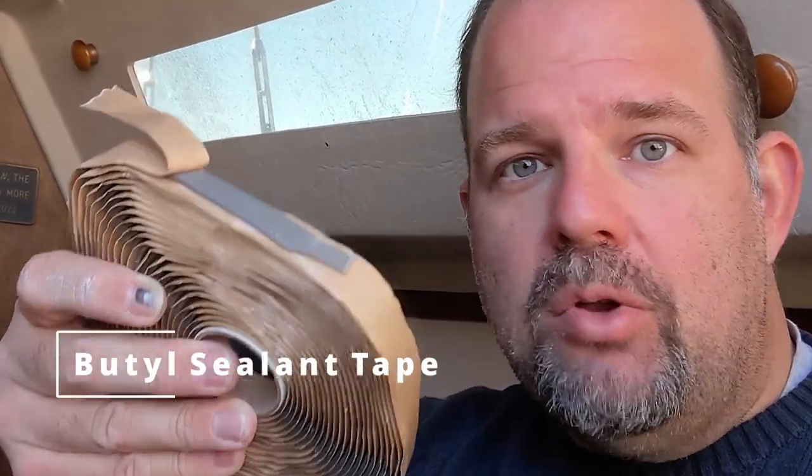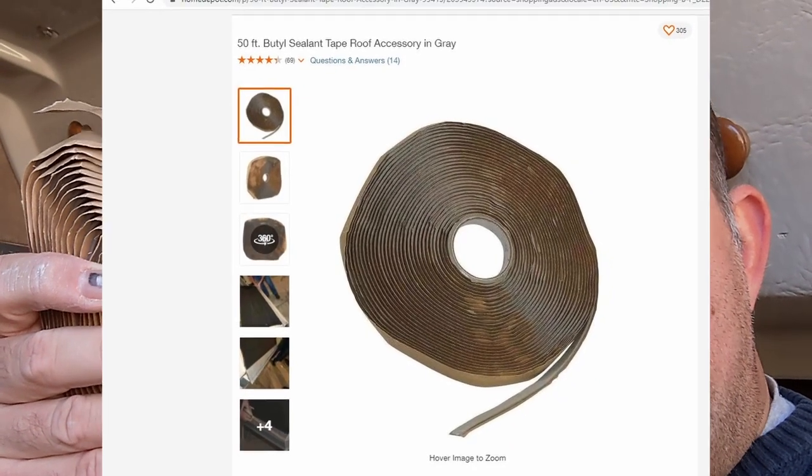Now what you're going to want is to get some Butyl Tape. You can find it at Home Depot, Lowe's, or wherever. It's used as a sealant when combining two hard surfaces together — it's kind of like a gray putty. It's not necessarily an adhesive; what it does is help provide a watertight seal between two hard surfaces. You're going to put this in between the window frame and the boat hull, and then screw the porthole into the hull.